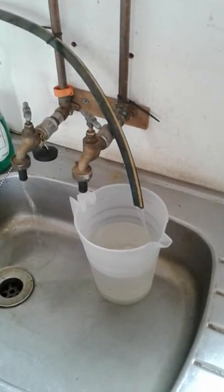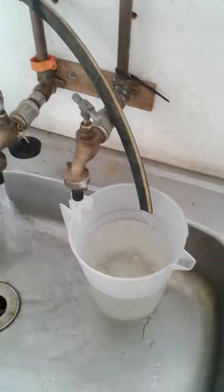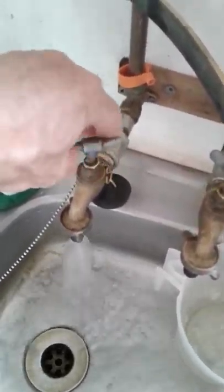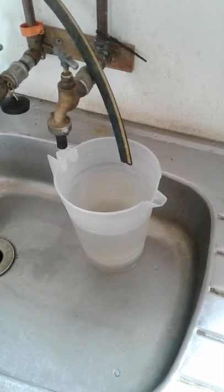The water will be starting to warm up now. There you can see hot water coming out and the cold water slowing down. Close the hot water tap and you will notice that the cold water has also stopped running.